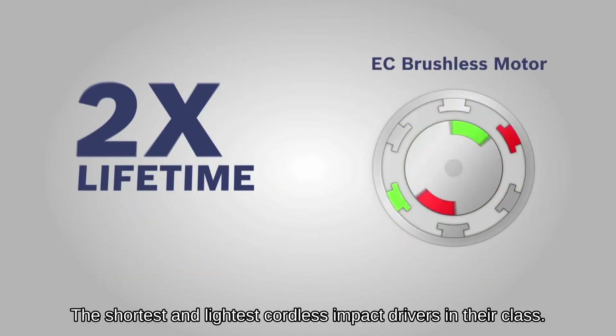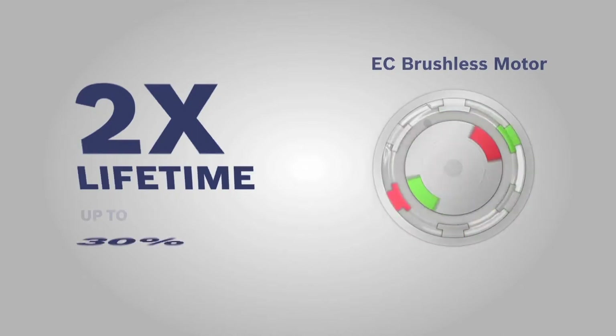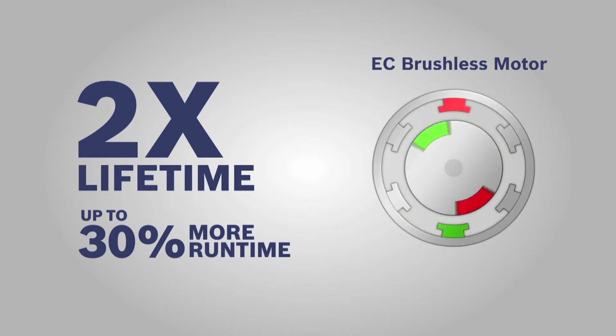Number one, you get up to double the lifetime, simply because there are no brushes that can wear out. And number two, you get up to 30% longer run time.